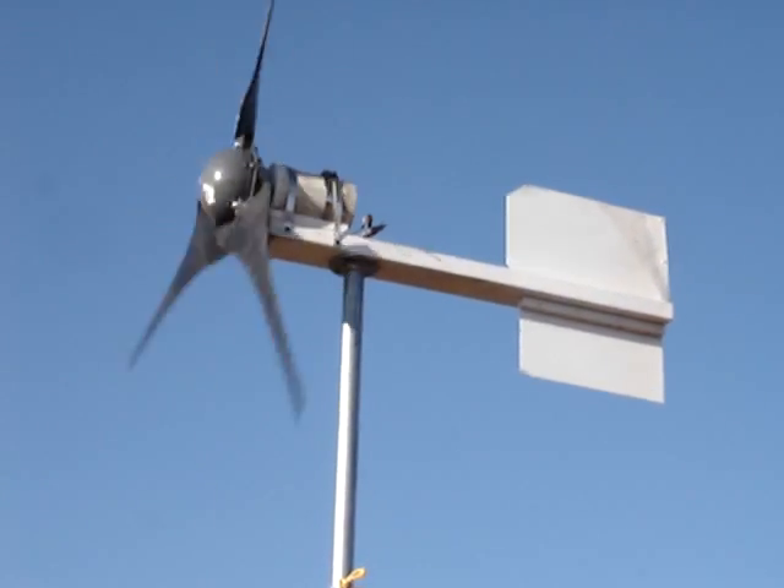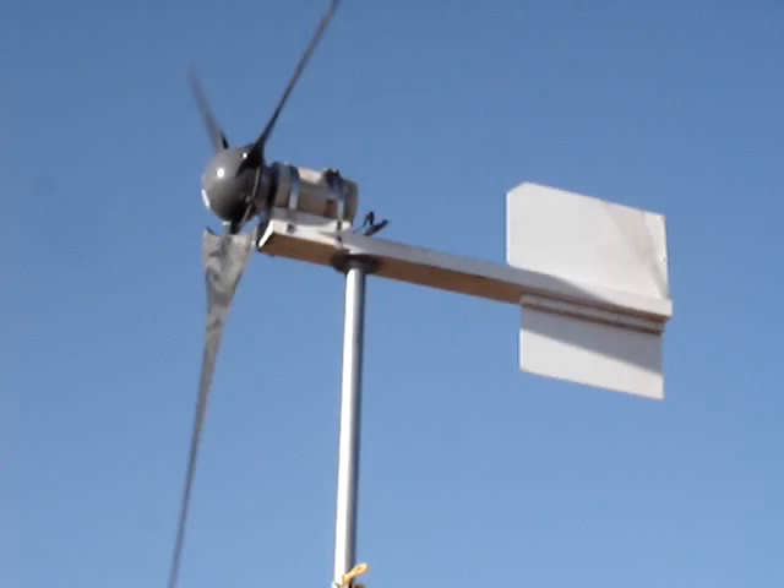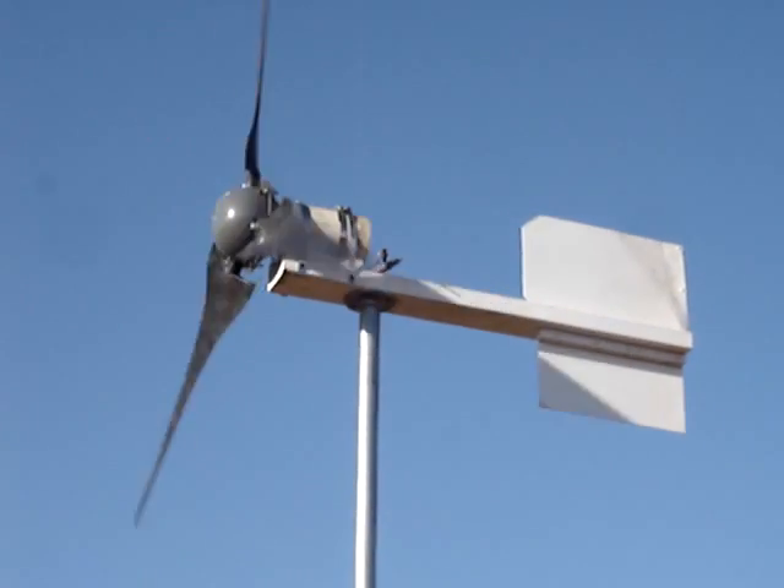Here's the old wind turbine spinning away. I made a modification to it — I have finally got around to installing a nose cone on it.